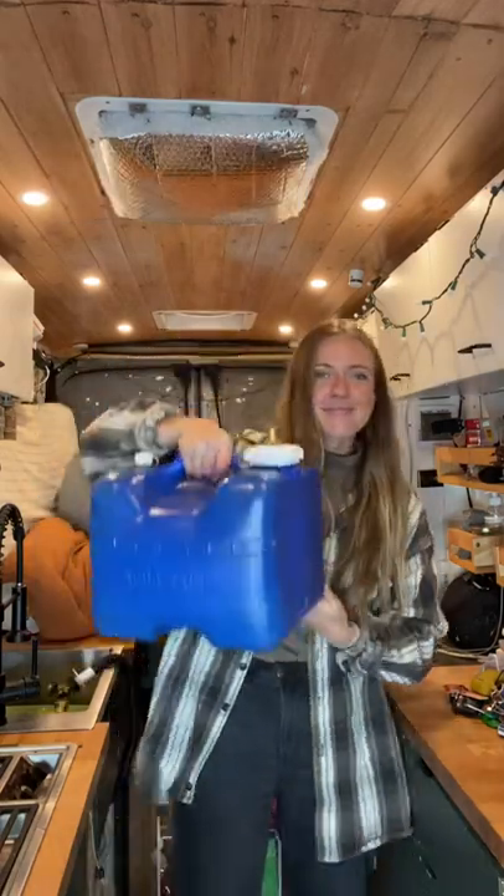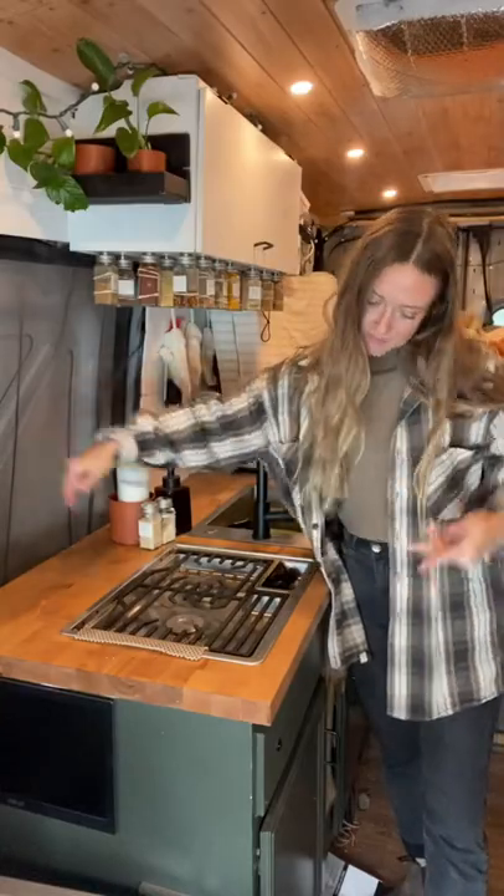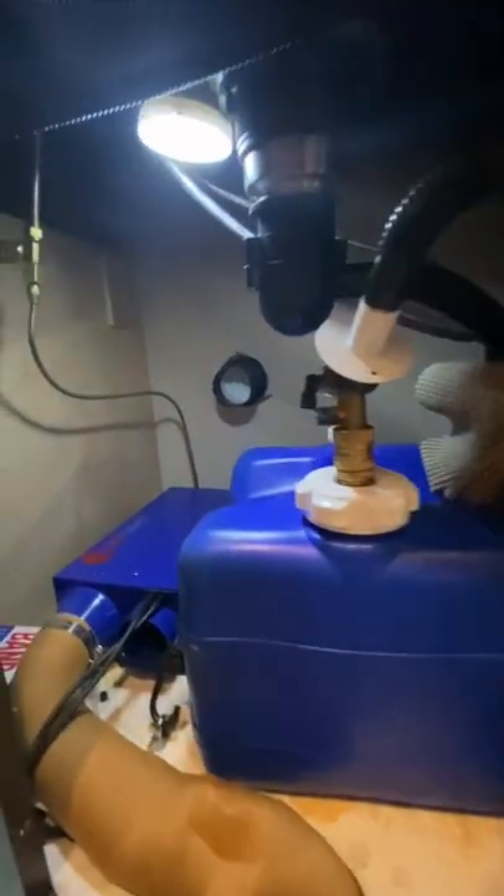Here are a couple things we would change or do differently about our van build. The first would be to upgrade our gray water tank — it's pretty small and we have to empty it out a lot. The second would be these cabinets; they're way too wide and we have a lot of wasted space underneath them that could be used for better storage.